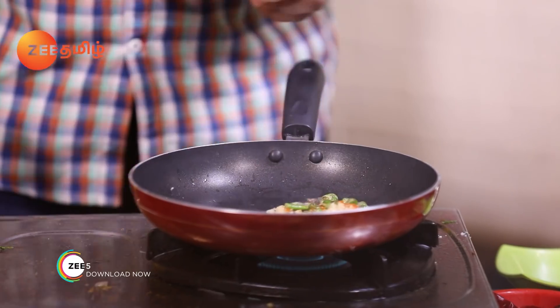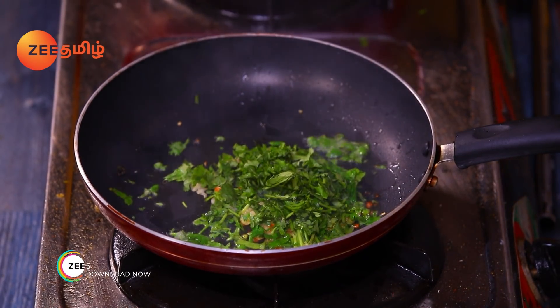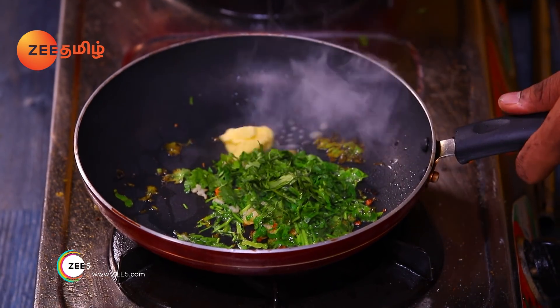Put it in the pan. Put the butter in the pan.